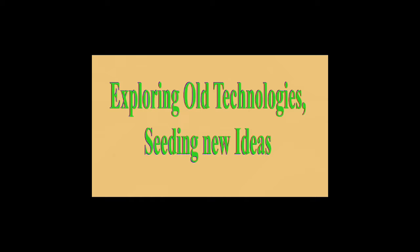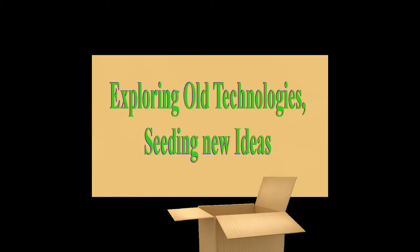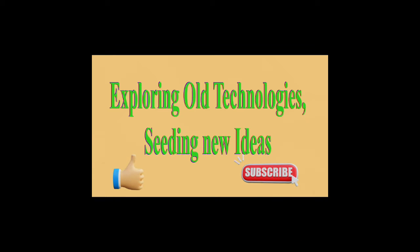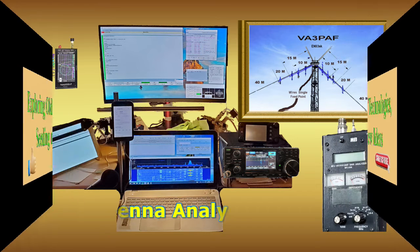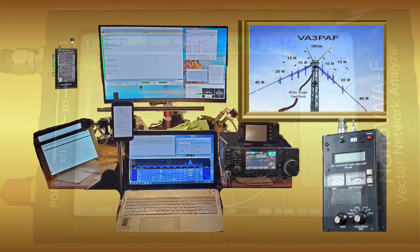Welcome to my channel, exploring old technologies and seeding new ideas. This is my first in a series of ham radio related videos, and this one is about antenna analyzers with focus on the Nano VNA.